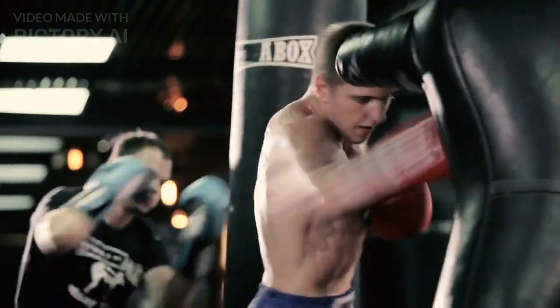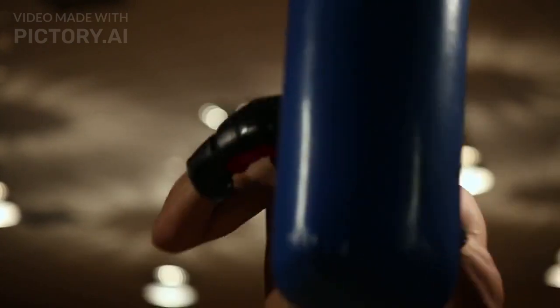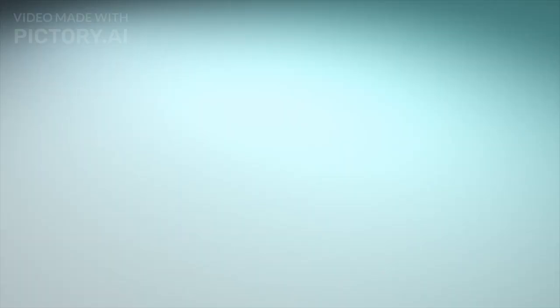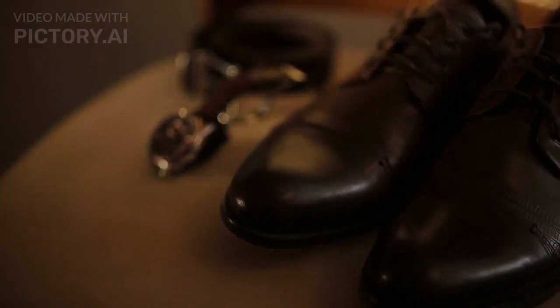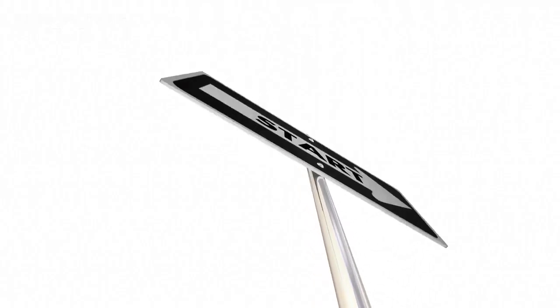Here it is, the iPhone 15 series box. As we open it, we're greeted by the stunning device itself. The design is sleek and elegant, as we've come to expect from Apple. Underneath the phone, we find the usual accessories, such as the charging cable, adapter, earphones, and a quick start guide.